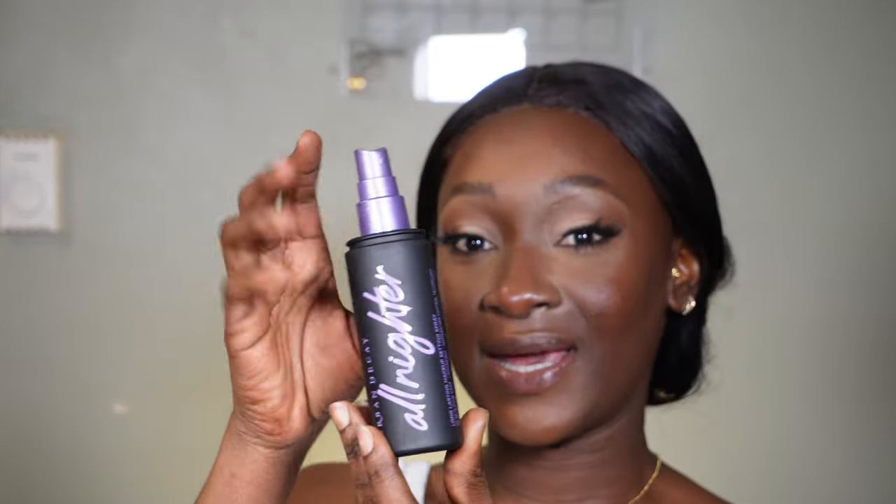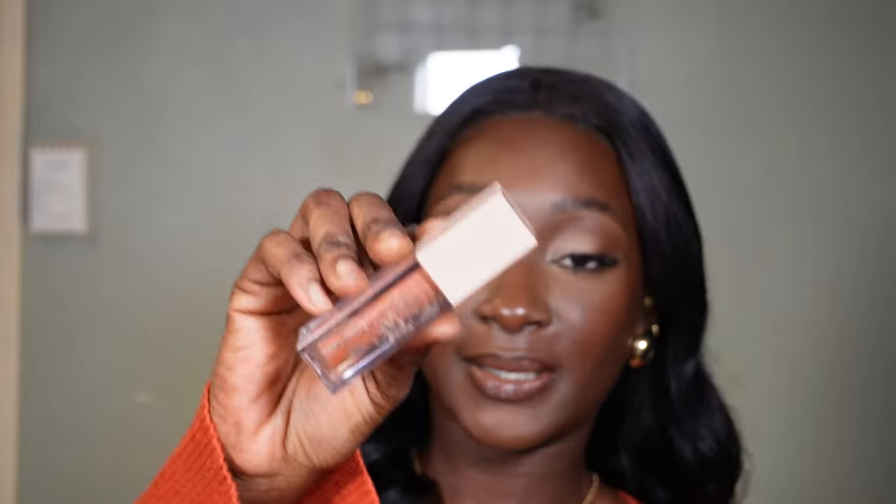The face is pretty much done. Last step — I'm going to set my face with the Urban Decay All Nighter setting spray. I'm such a gloss girl, I can't help it. I'm topping it up with some gloss — this is the Maybelline Lifter Gloss in the shade Topaz, literally my go-to.